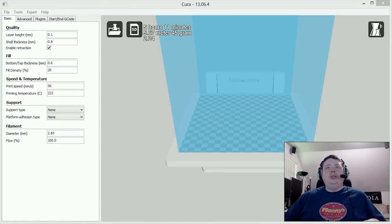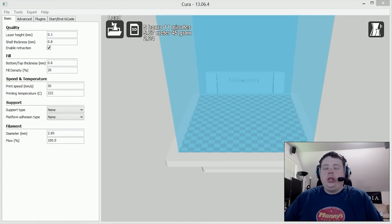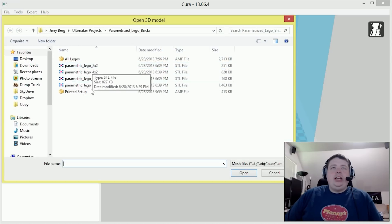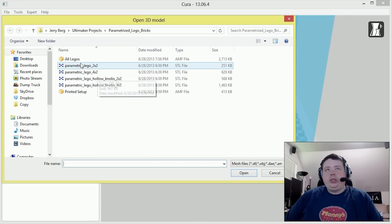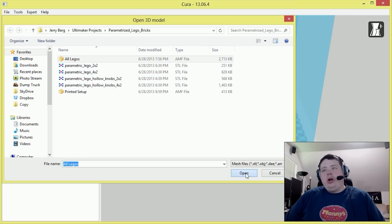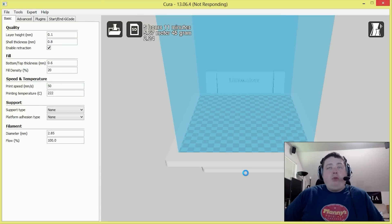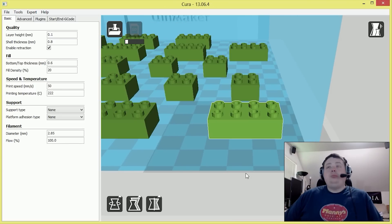Let's print some Legos. I went ahead and picked up a model from a guy named Wizard23 — you can get more information on the model in the description of the video. It's a parametric model that you can size pretty much anything you want, but the two most common Lego bricks were included. We're using Cura 13.0.6.4, which is their latest version of the software, and they've made some huge improvements.